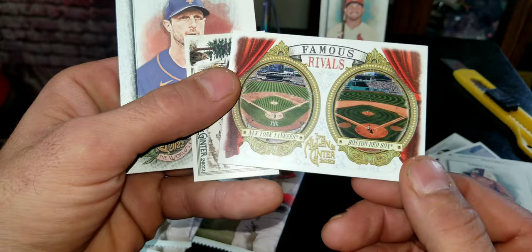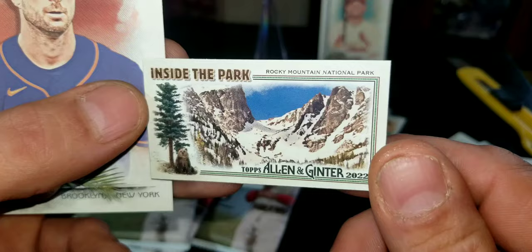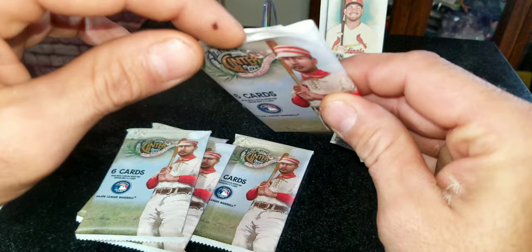Got a Winford right here, that's pretty nice old school. Got Hamilton. We got a Famous Rivals — Yankees and Boston Red Sox card, pretty cool. Got a short little card called 'Inside the Park' — Rocky Mountain National Park card. And we got Matt Stretcher. Nothing too hot yet; I mean it's hit or miss with this stuff but definitely fun to open.